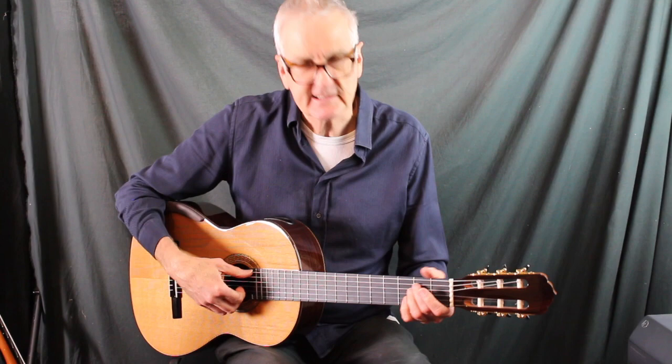Let's do a little comparison. Microphones out the front — maybe the one without the sound port might sound a little bit more direct.